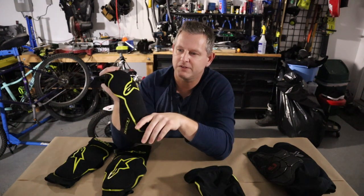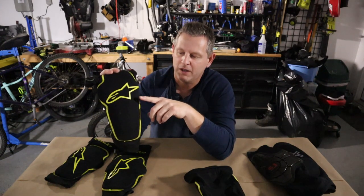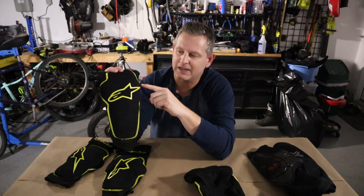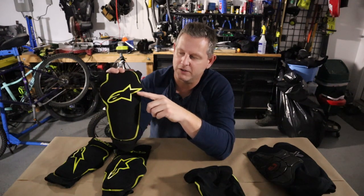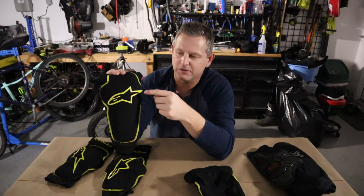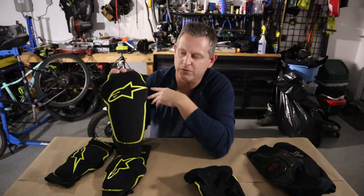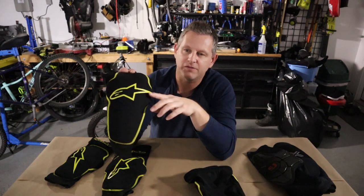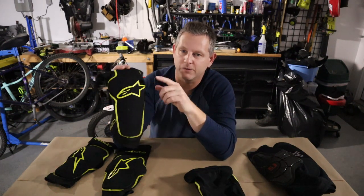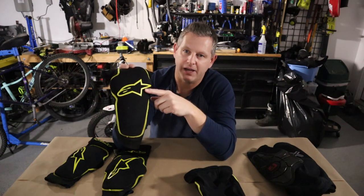These pads come in at about $55 US dollars for the knee pads, and similar for the elbow pads — great value. The styling is nice; you can get different colors, including red and a blacked-out option. Pretty comparable to other pads in the segment from other manufacturers, and I really like these as my all-around everyday pads.